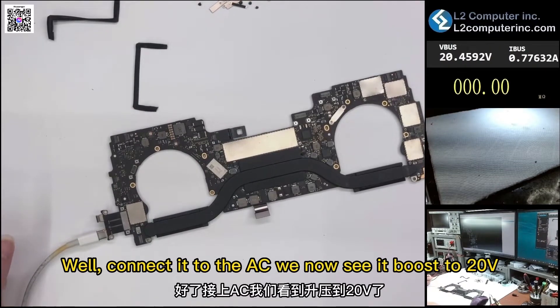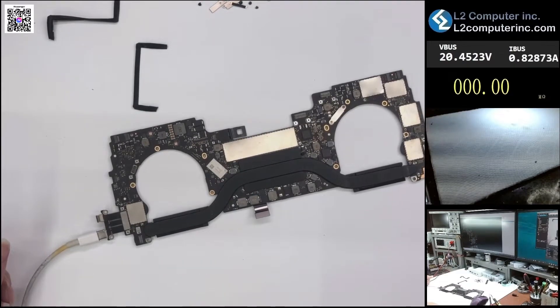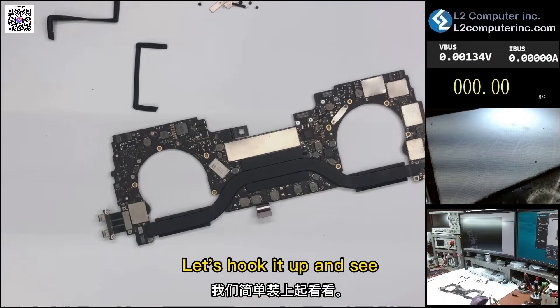Connected to the AC, we now see it boost to 20V. Looking at the current, we can already tell it powers on. Let's hook it up and see.